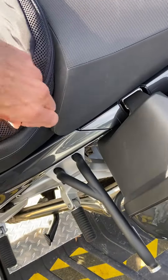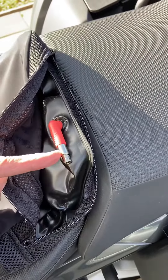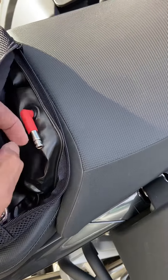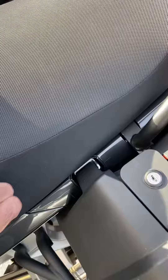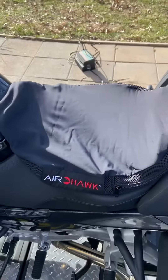If you open this zipper, you'll see all of the air cells in here. You use that tube to blow air in it. You can also use that tube to release air. The trick is to use the minimal amount of air possible and it adds quite a bit of comfort.